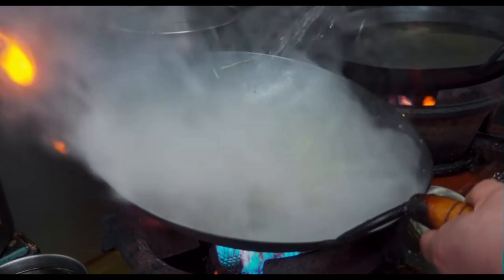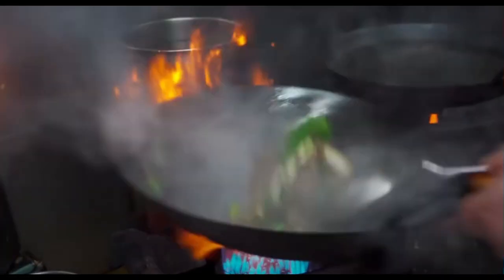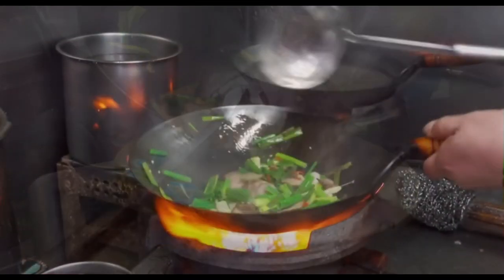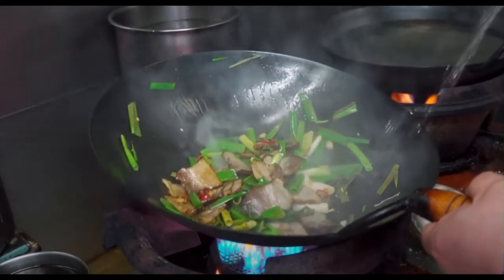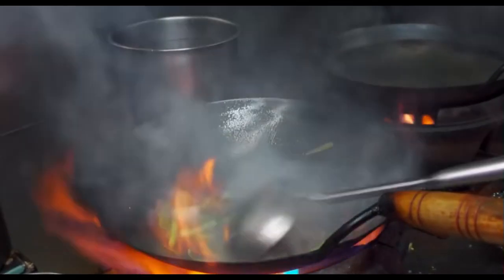These burners are designed specifically for cooking with the wok, and some of them can produce 100,000 BTU. As compared to most burners in a home kitchen, the highest heat capacity is usually less than 20,000 BTU. The higher the heat capacity you have, the faster you will be able to cook your food ingredients.